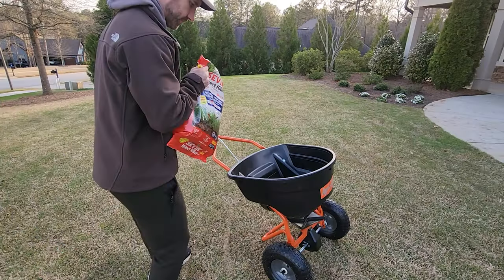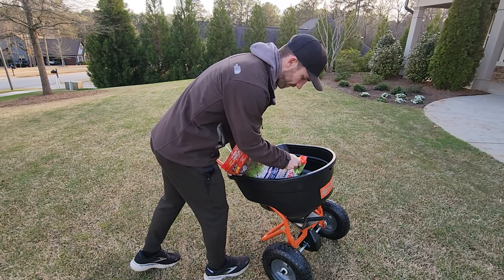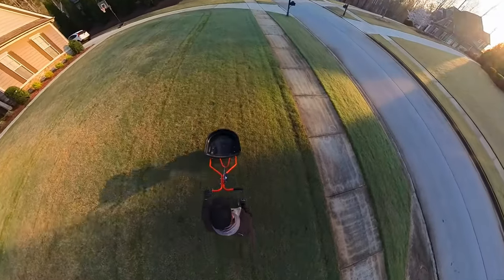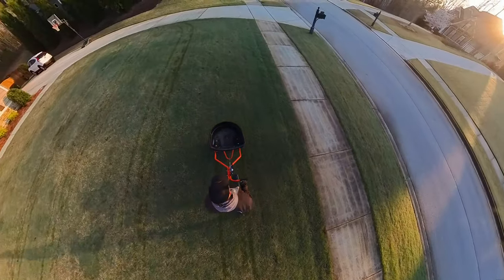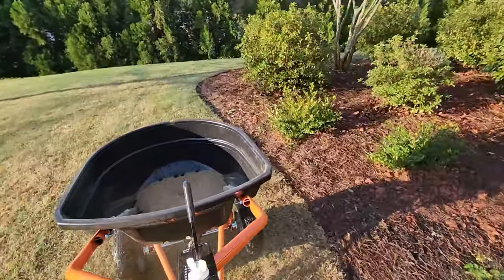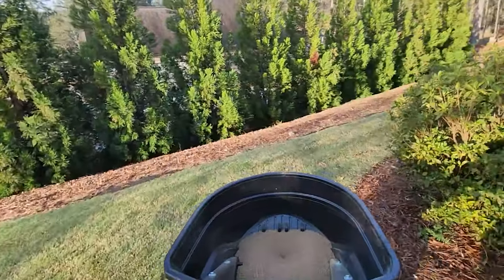If you've got 5,000 square feet, you can use half the bag and then use the other half three months from now. This one bag will treat nearly my entire yard front to back — I've got 12,000 square feet here, so I have to buy two bags. And don't forget to hit those flower beds too, because insects like to get in there as well.